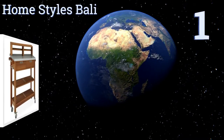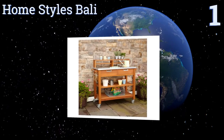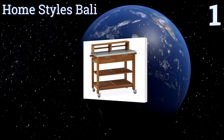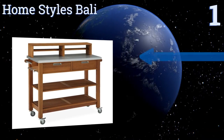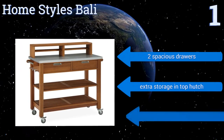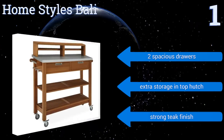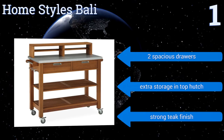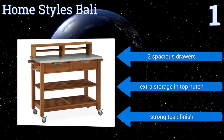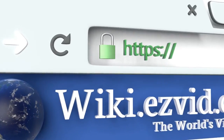Taking the top spot on our list, intended specifically for outdoor use, the Home Styles Barley is built with eco-friendly Shorea hardwood, which is known for its durability. The bench includes a galvanized steel top that's both thick and rust resistant, so you won't have to worry about it breaking down. It comes with two spacious drawers, extra storage in the top hutch, and a strong teak finish.